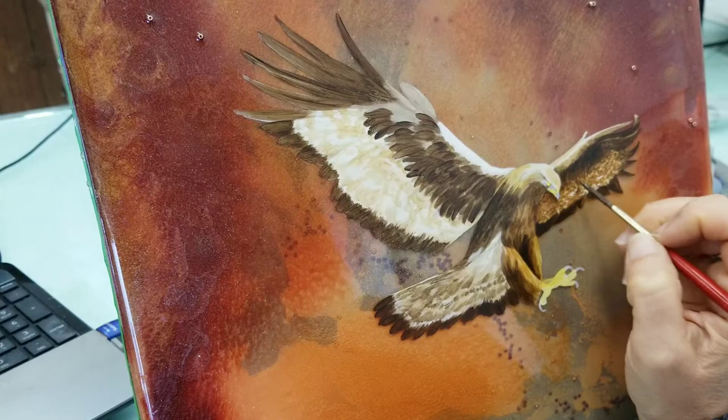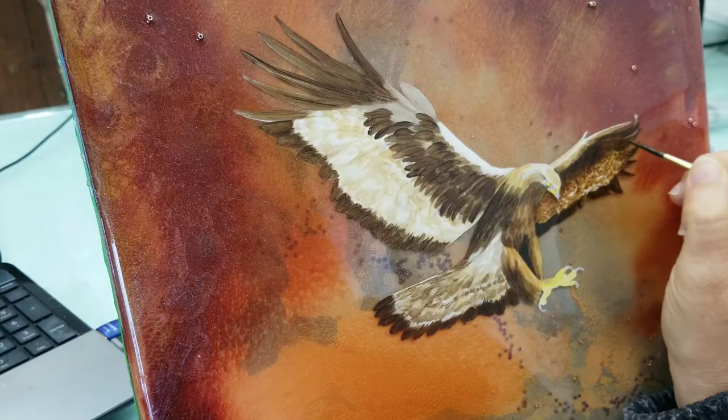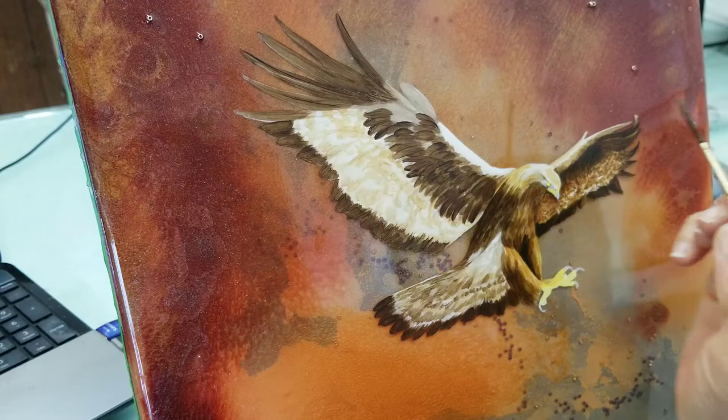The Van Dyke brown really is a great tone of brown because it tends to recede when it's next to, say, the burnt umber. Where the burnt umber can be a little bit warmer, the Van Dyke brown recedes on the surface.